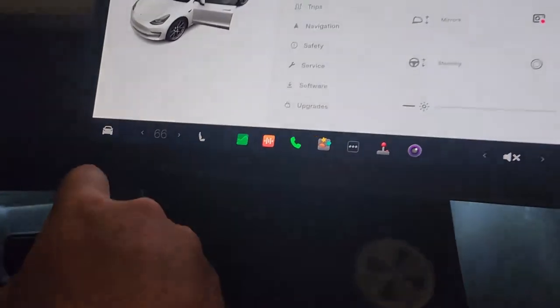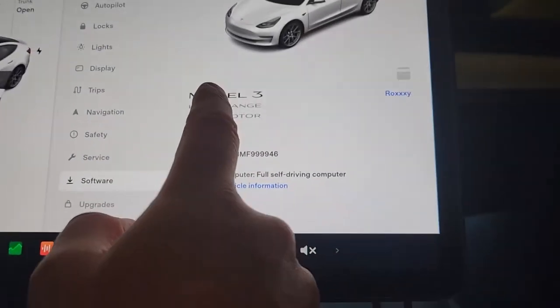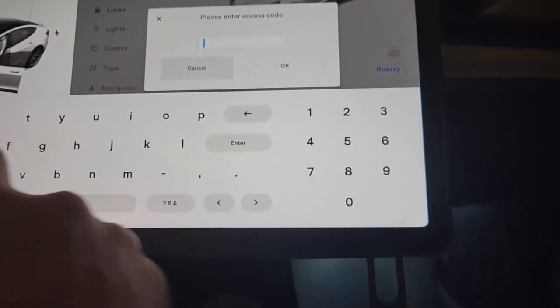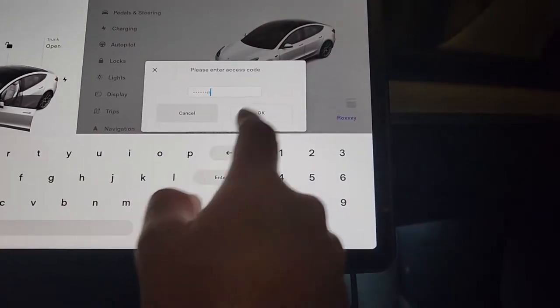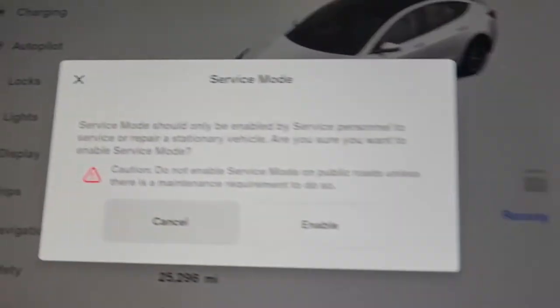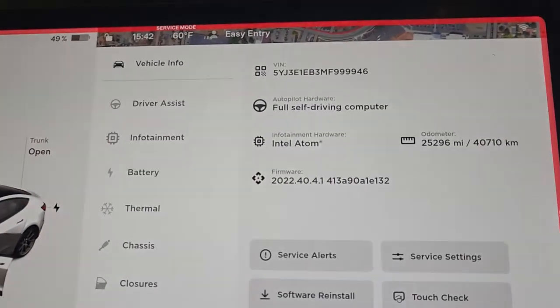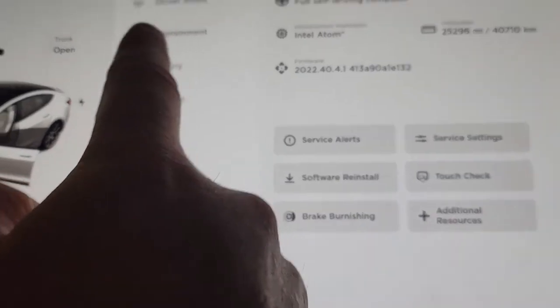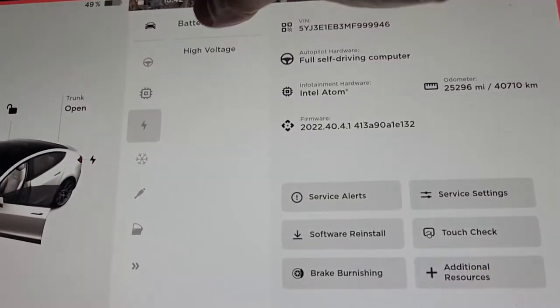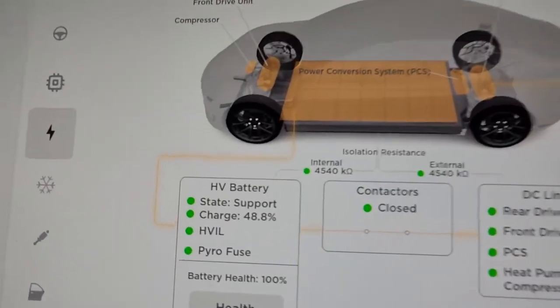A very easy group of buttons to push. The little car icon, software — hold the word 'model' until you get a little flash for just a few seconds, and then you type in the word 'service.' S-E-R-V-I-C-E, because I'm publicly school educated. Get into service mode and you get all these cool little icons that pop up. The one we want is battery, and then we select the high voltage battery.